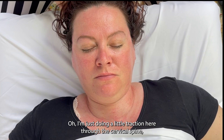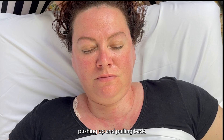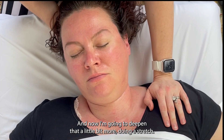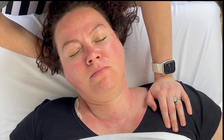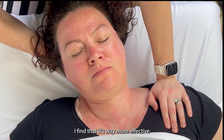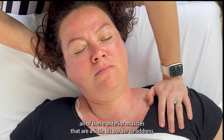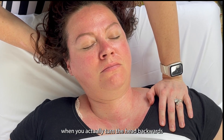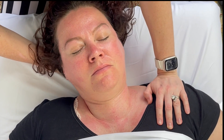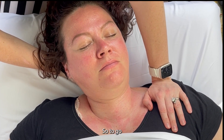I'm doing a little traction through the cervical spine — pushing up and pulling back. Now I'm going to deepen that a little bit more with a stretch. A lot of people like to do a stretch this way, but I find it's way more effective to actually get the scalenes and all of these anterior muscles that are a little bit harder to address when you actually turn the head backwards and toward the shoulder. Yvonne, your neck is so tight, girl.